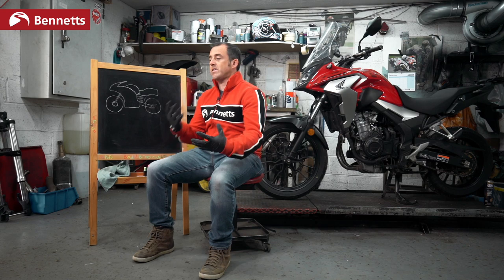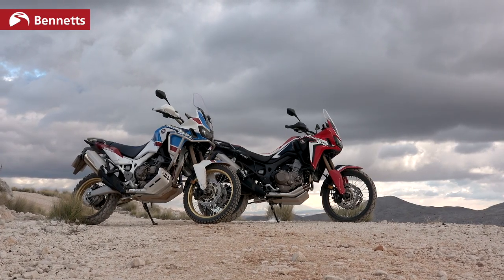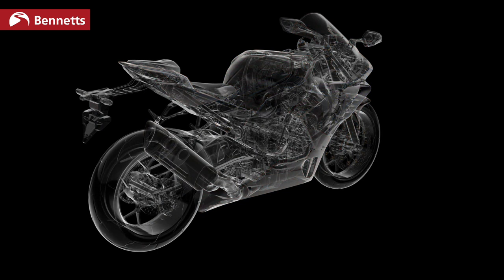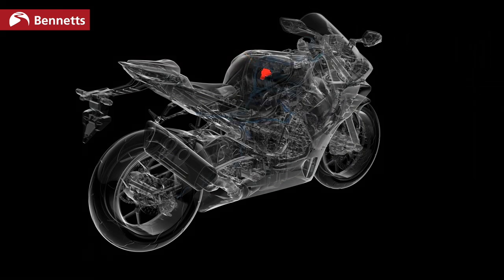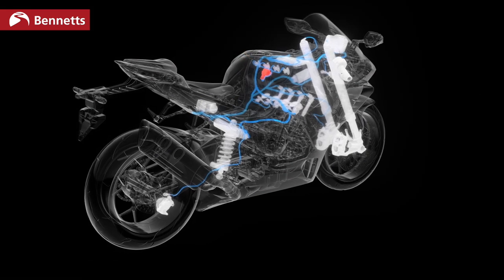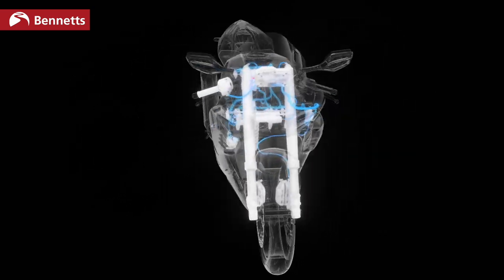Moving on to 2020, the more advanced motorcycles like Honda's Africa Twin and their Fireblade use an IMU — an Internal Measurement Unit. Essentially what that does is it measures the lean angle, the pitch, and the yaw of a bike — the movement of a bike essentially.